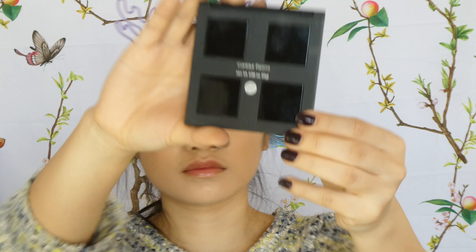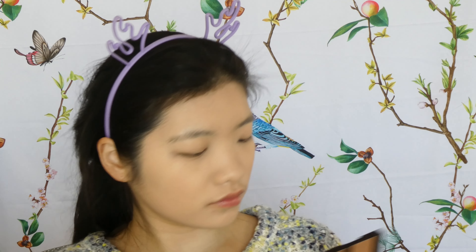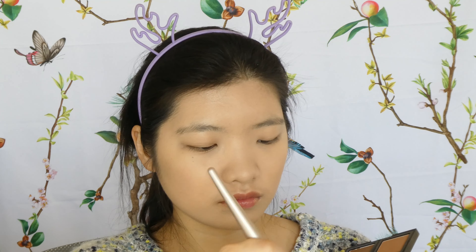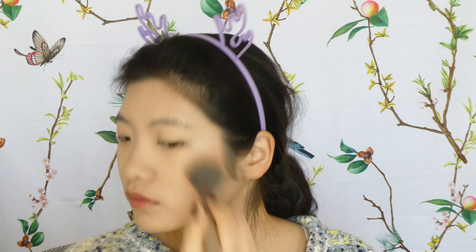For face complexion I have the ELF Contour Palette — it has two lighter shades (one highlighter, one for brightening) and two darker shades (one warmer bronzer, one slightly darker). I use the darker one to bronze and contour, using a BH Cosmetics brush which I enjoy. I mix the two darker shades for more color payoff since the darkest one alone isn't as obvious as I'd like. The brush is fluffy yet dense enough that you don't have to worry about product going everywhere.